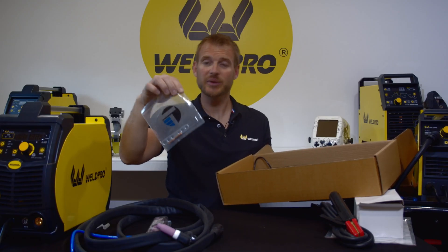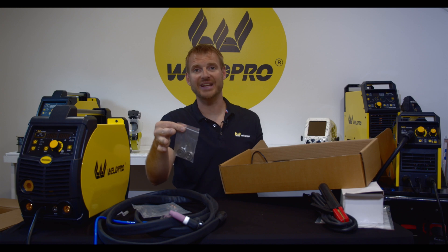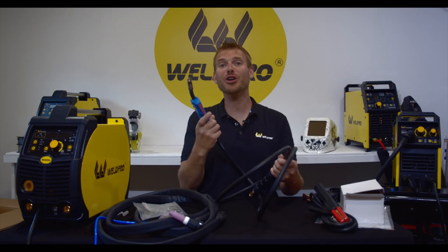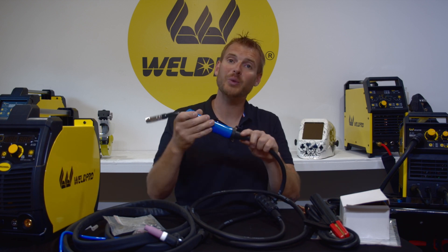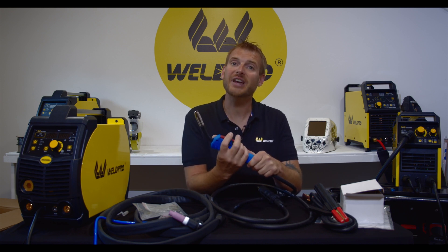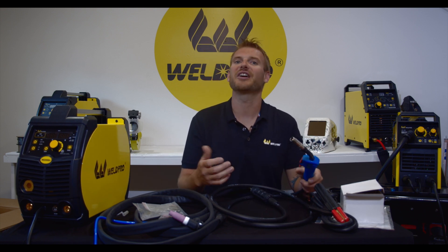There's also a clear bag with contact tips as well as a wrench to install them. You'll find some extra drive rolls along with a wing nut — we'll need this to set up the MIG gun, and I'll show you about that in part two. Last but not least is the Ergo Plus MIG gun. This is an extremely nice MIG gun with a ball relief on the back, making it very comfortable to use. The trigger is made for two fingers so it doesn't cause fatigue, and the parts are easy to disassemble and reassemble — just overall a very nice MIG gun.